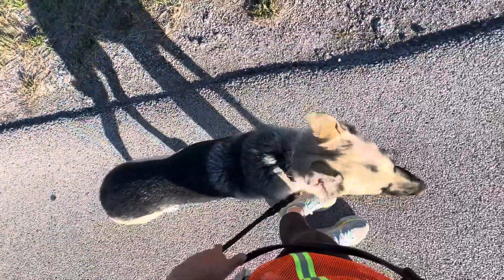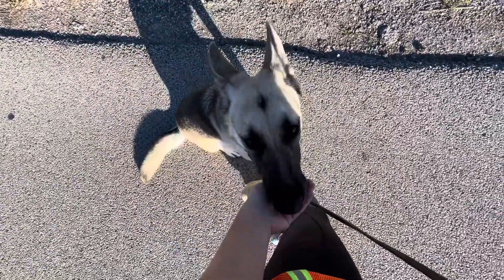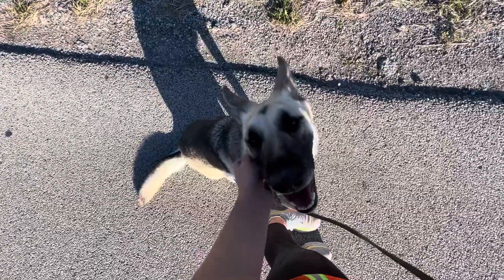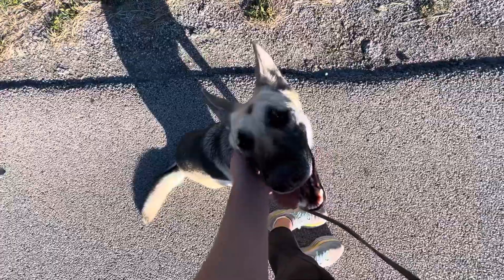Whenever we stop, we're going to have Bella sit next to us. This just kind of keeps her in that heel mindset and space whenever we stop walking.